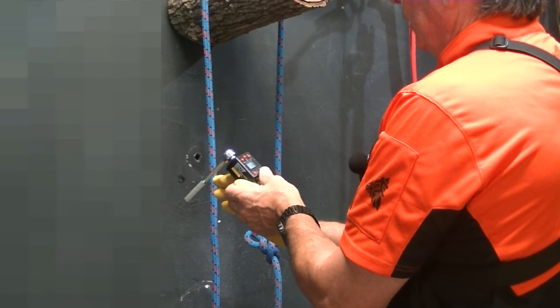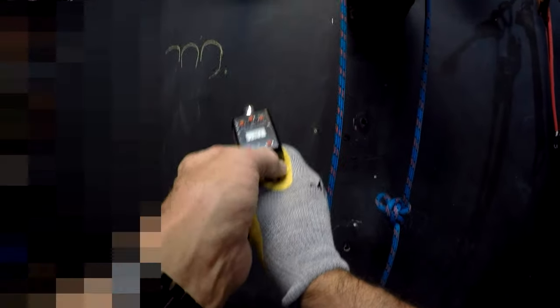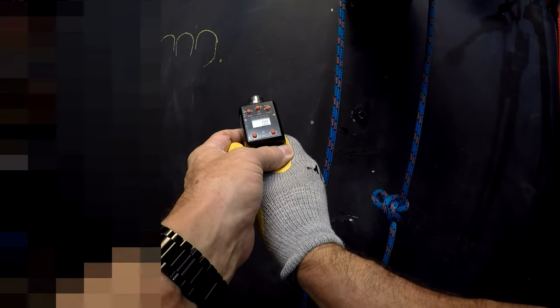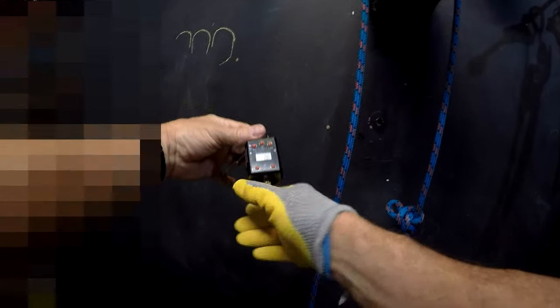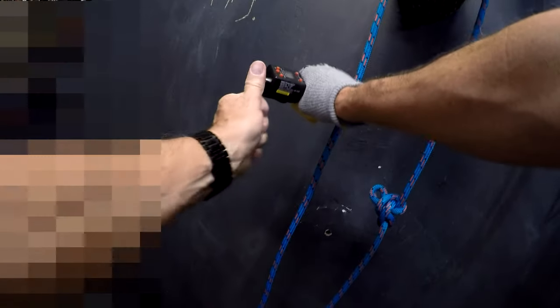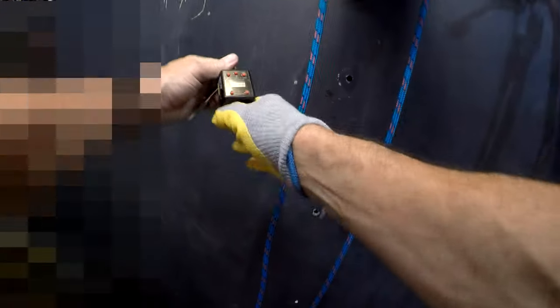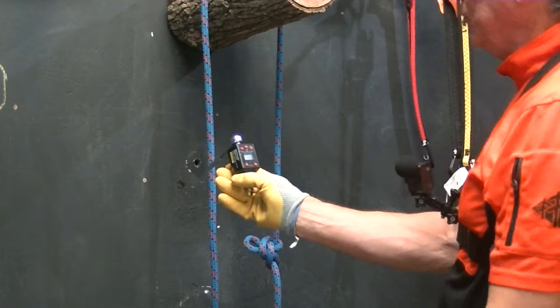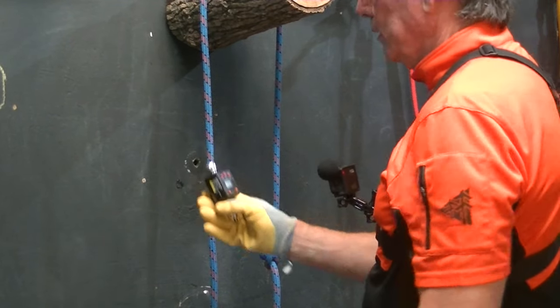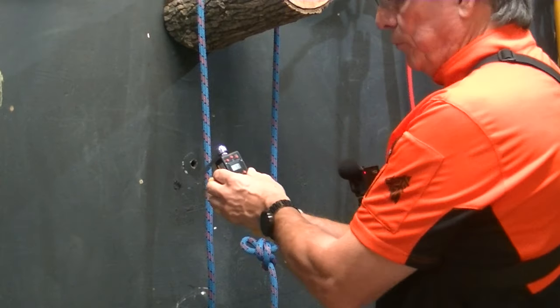Now, how much can I put on here at max? I'm going to put it in peak mode and see how much I can do. There's 5.1. So I'm not getting quite enough to do a ten-millimeter delta link, but I've gotten enough to do the pear link.